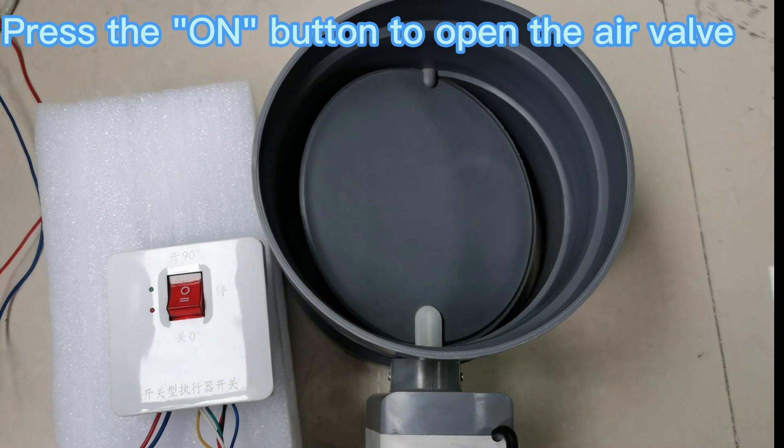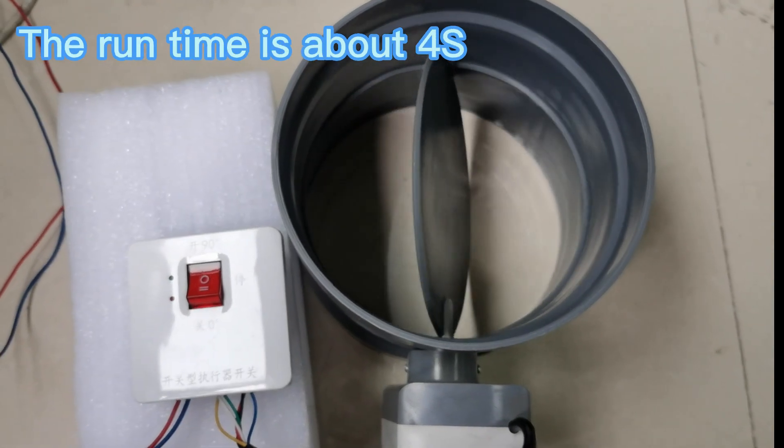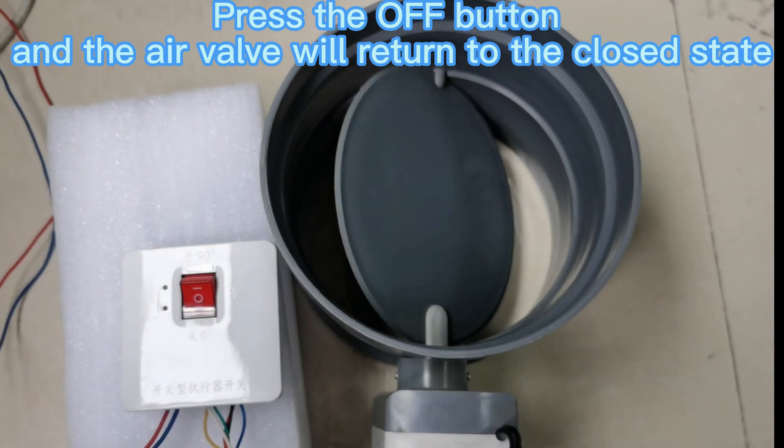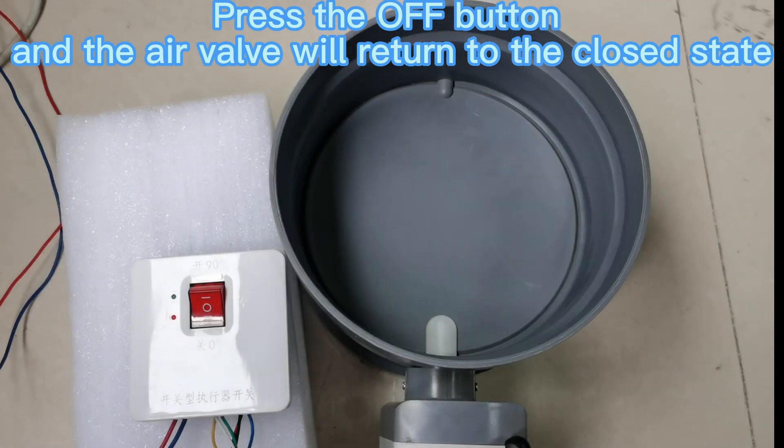Press the on button to open the air valve. The air valve blades begin to open until they reach 90 degrees. Press the off button and the air valve will return to the closed state.